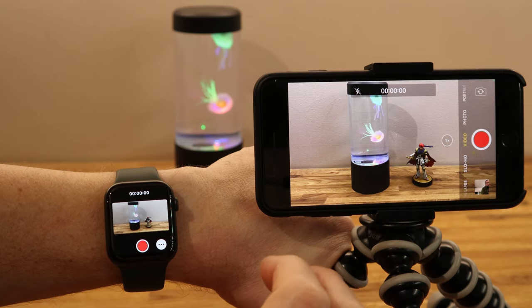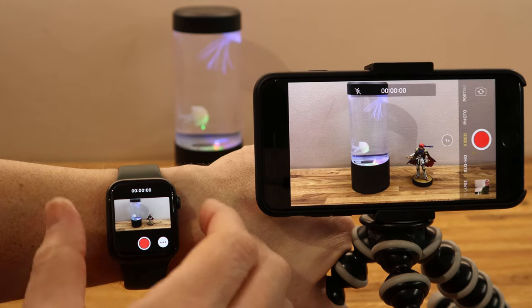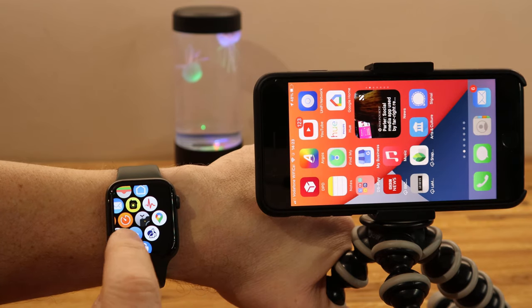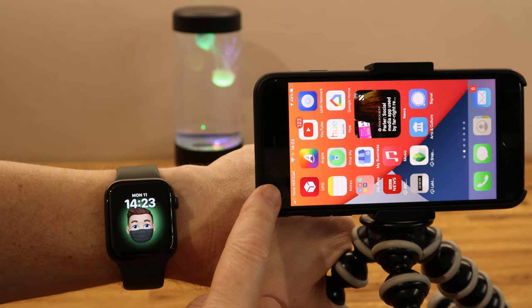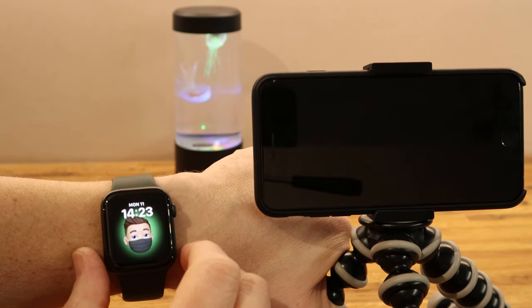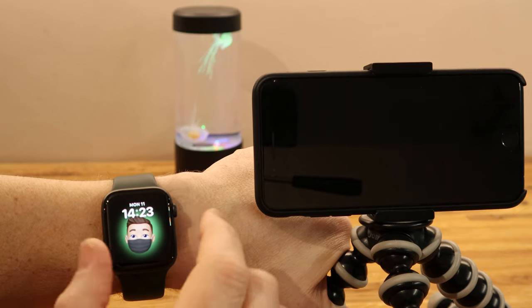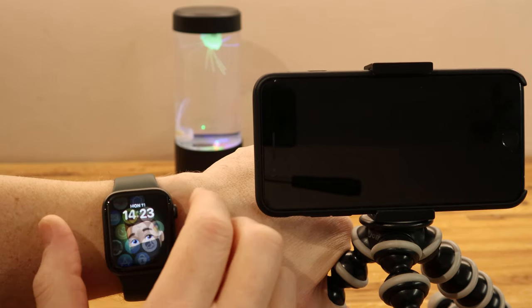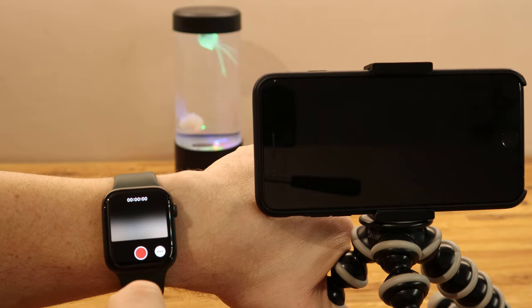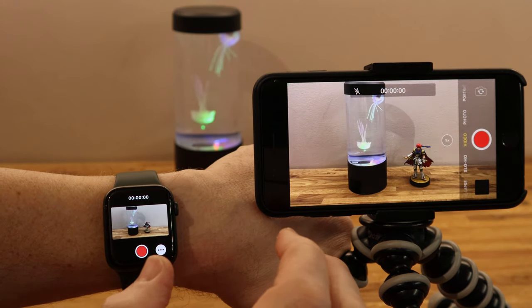Before we go into the finer details of how to adjust different shots, I'll show you that you can actually wake the phone up. Notice as I close the app it closes on my phone as well, and if I put my phone to sleep, then go back onto my Apple Watch by pushing the crown button and opening the app back up, it will then wake the phone up automatically on the last setting that you had it on.